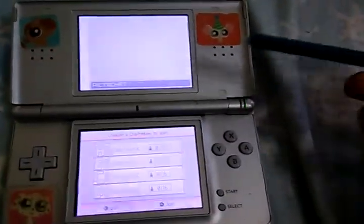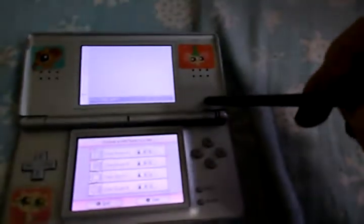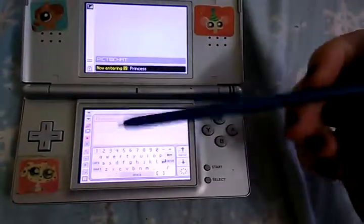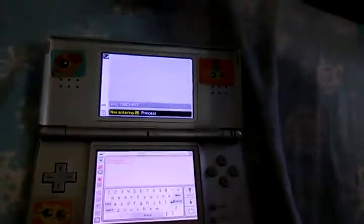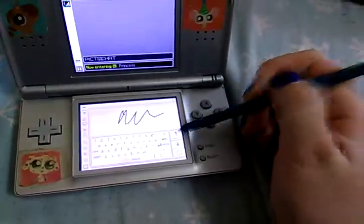What's PictoChat? If you have two DSes — it does have PictoChat, the DS XL had it. I forget which system exactly, but you would go into this little chat room, and another person would have their DS, and you guys could just send messages to each other like that.